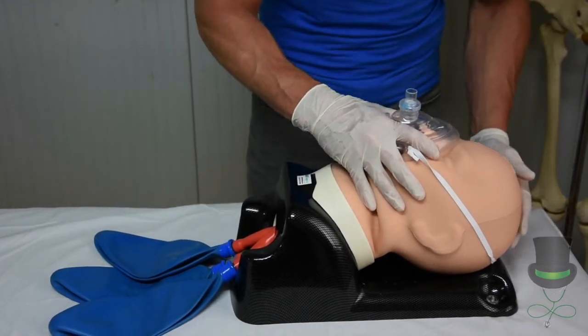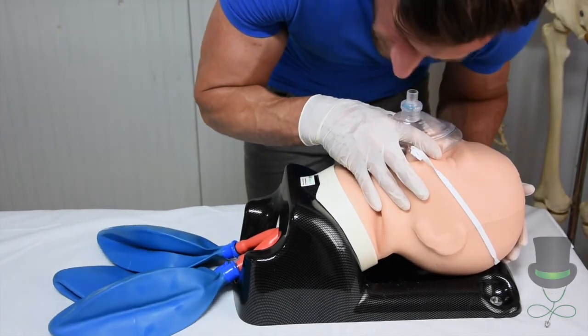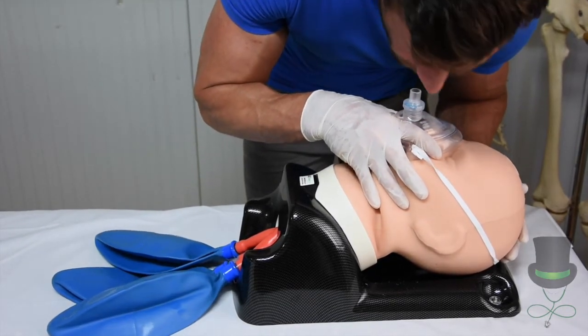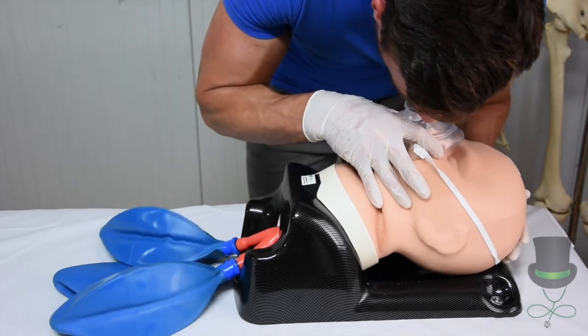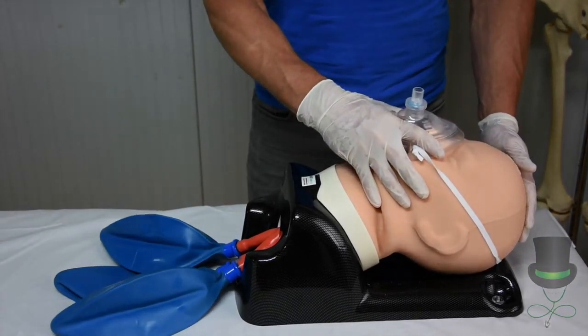Next, provide ventilations, ensuring that you can see the rise and fall of the chest.